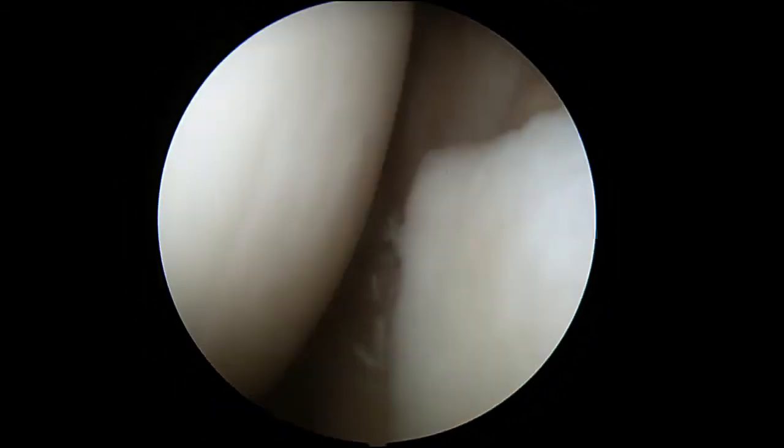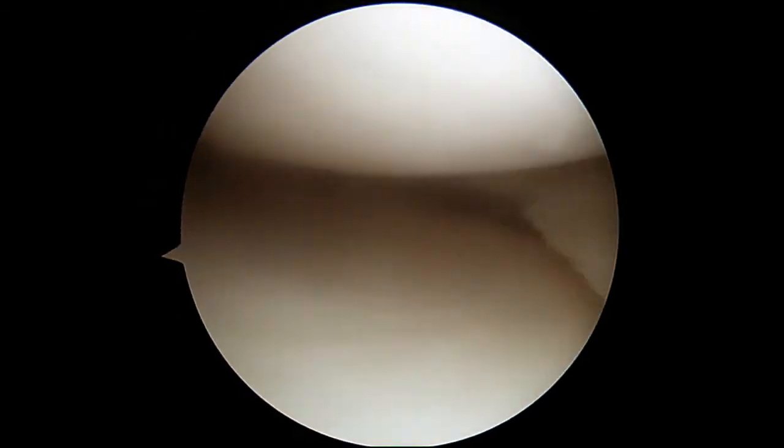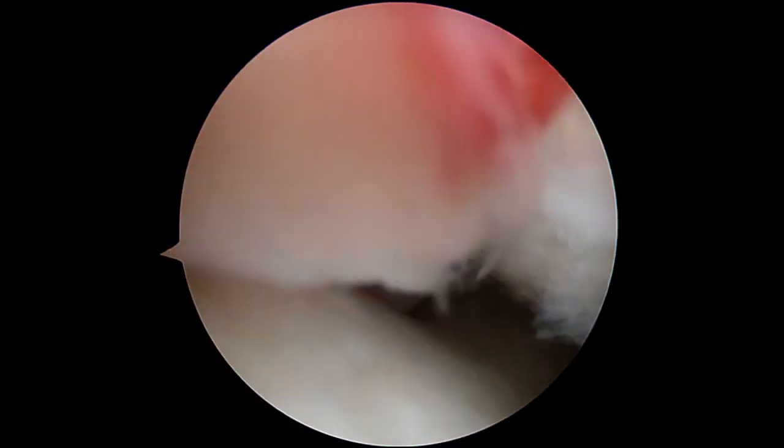So we're all done. We addressed the torn meniscus as the main problem — there it is there. Looks great now. Should not be a problem.